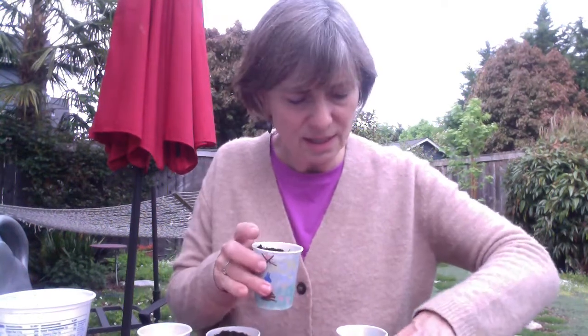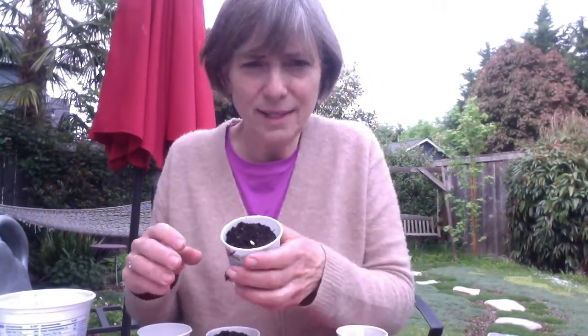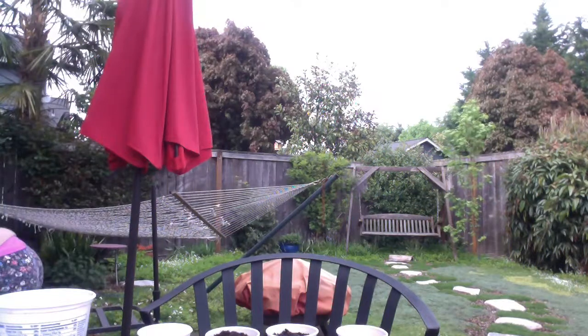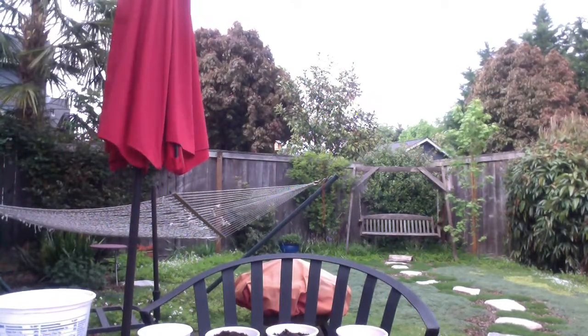Now I'm going to plant another seed in this next cup. I'll push it down, cover it with soil, and give it some water. This one has soil and water, and I'm going to put this in a sunny place so it can get sun. This other one has soil and I just watered it, but there's an X over the sun - I'm going to put this in a place where it can't get sun, and we'll see if it grows.